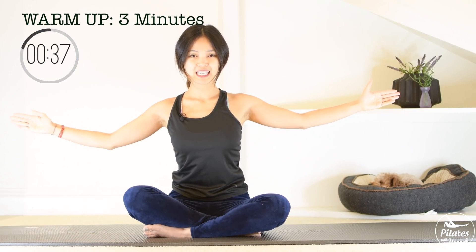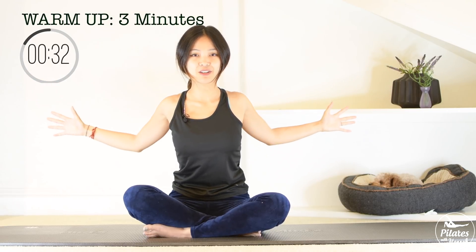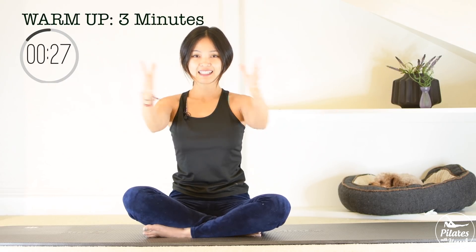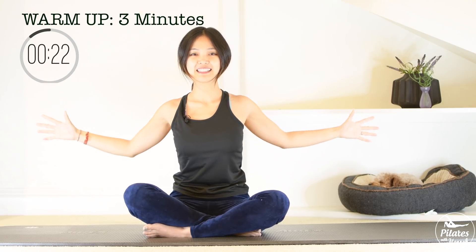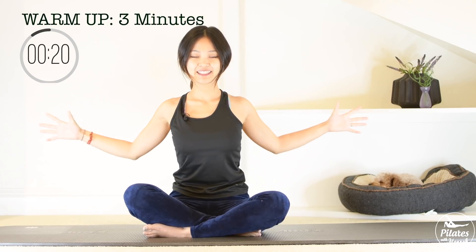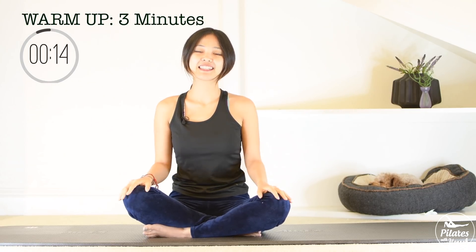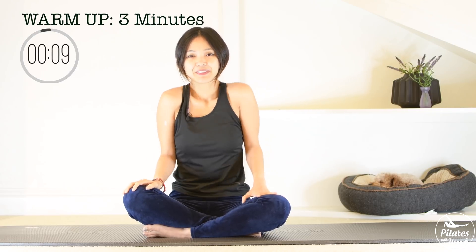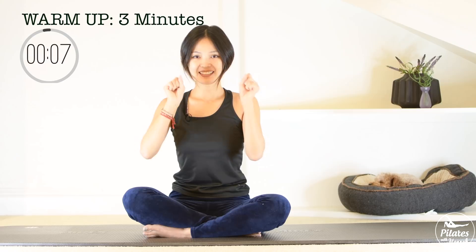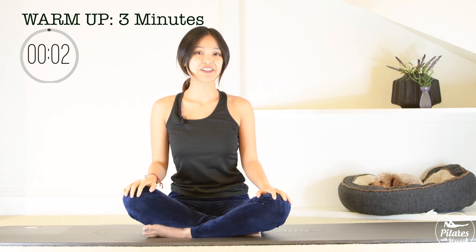Now soften your elbows and bring your arm towards the front, then open your shoulders and chest all the way towards the back. So keep your torso lengthening here and five, four, belly button in, three, very good, two, and last one. And slowly bring your hands down, rotate your shoulders one more time and then reverse. Rotate your wrist and reverse, and slowly bring your hands down on your knees.